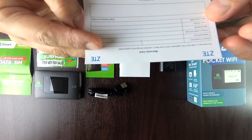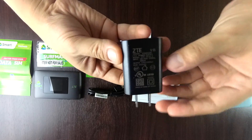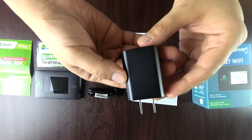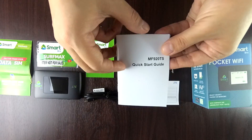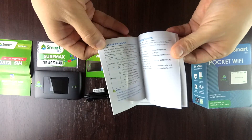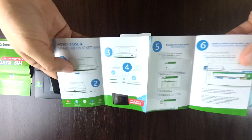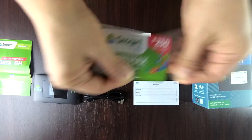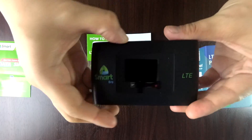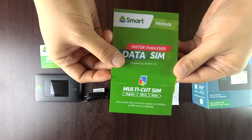Inside the box, we have the warranty card, the adapter of your charger, the USB cord, the quick start guide booklet, the instruction manual, your free Surf Max load, the pocket Wi-Fi item, and your free SIM.